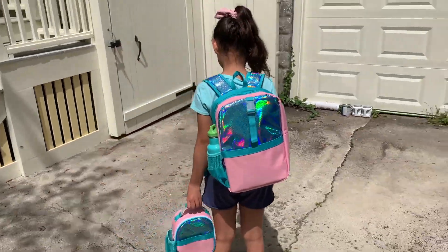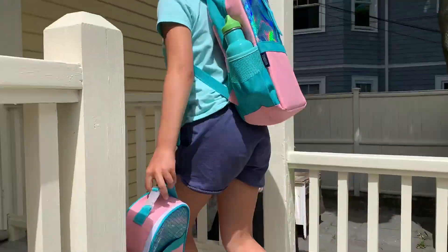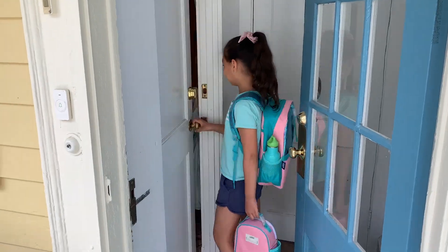Hey everyone! Today I'm going to be reviewing the Wildkin Pack-It-All backpack and clip-in lunch box. I'm a huge fan of Wildkin's double-decker lunch bag, so I was excited when they offered to send us this new backpack and lunch bag for review.